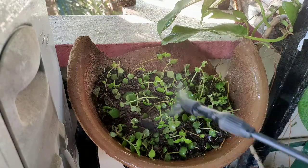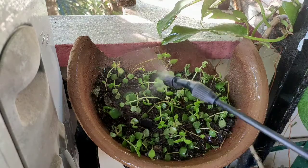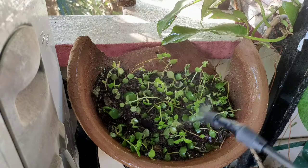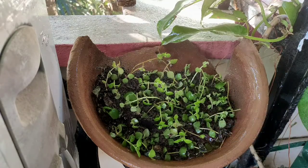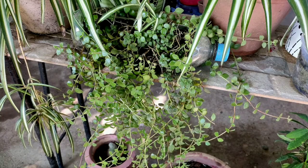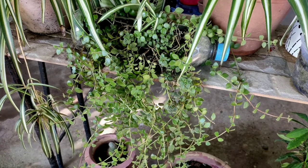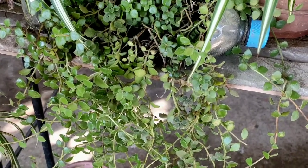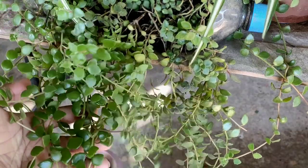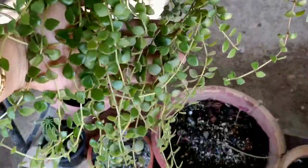Honestly, these pots have only basic prepared soil — river sand, neem extract, and charcoal chips. For easy-growing plants with no root rot issue, the basic idea is to grow the plant in any soil type and any pot you wish — plastic, polybag, terracotta, or plastic bottles. For tangle heart, fertilizer is a big no. Make your soil fertile and you will not need added fertilizer later on.